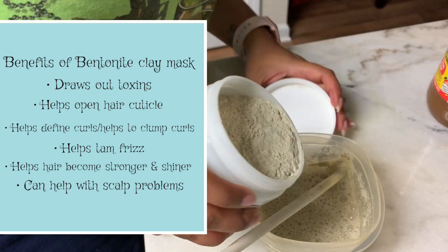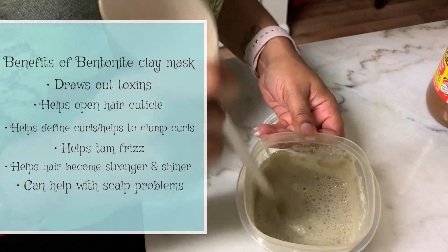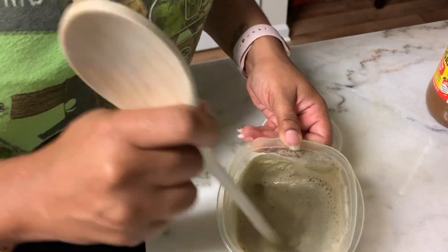It has some ingredients which include silicone, protein, calcium, and iron. It can also help with scalp problems such as dandruff.